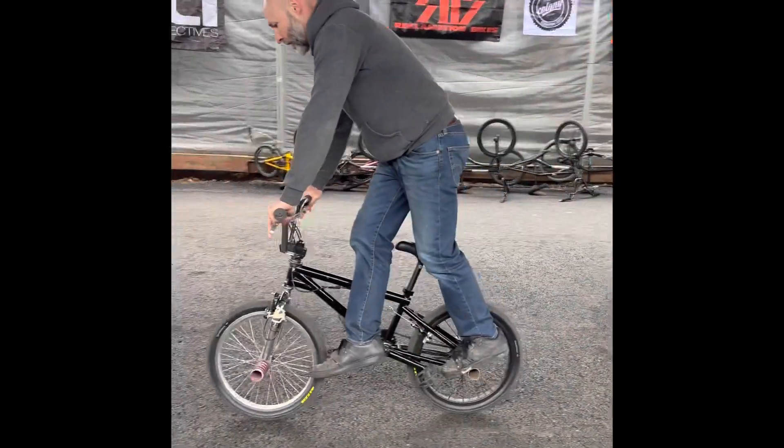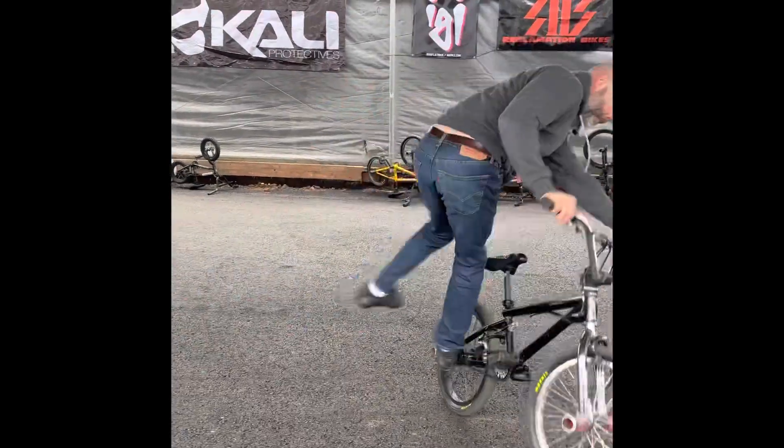It's another rainy day in Southern Oregon, but we got a little session going on here. Justin Rauch is here, freaking out.